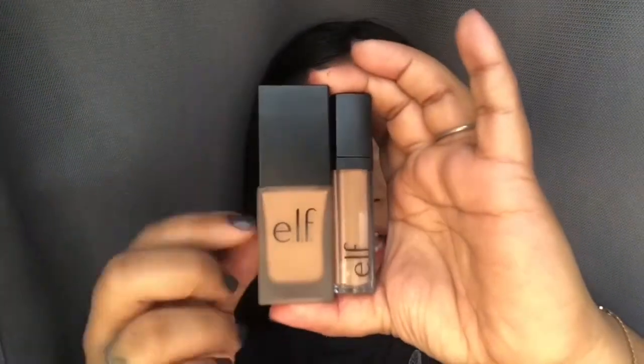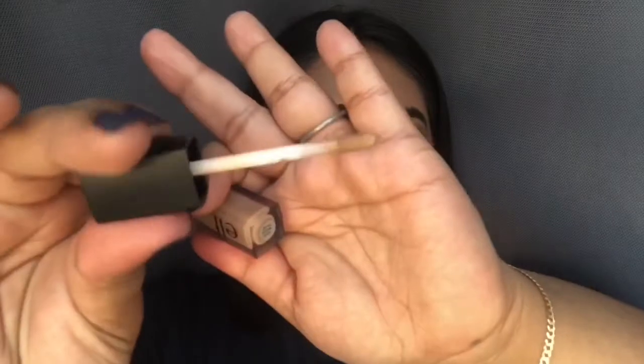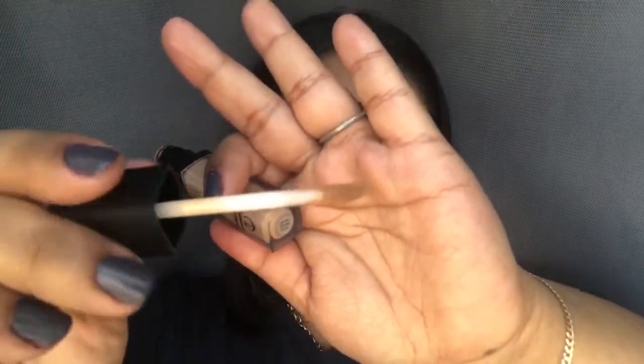The concealer is in the shade Medium. When I first tried it I didn't see a huge difference in color — I think it may be too dark for me, but today we'll see because the lighting is different. The packaging is definitely different from the foundation: one is frosted glass and the other is clear plastic. Right now it looks a little lighter than my skin tone, but last time it felt like it disappeared or oxidized. I'm going to use the other side of the sponge to blend it.